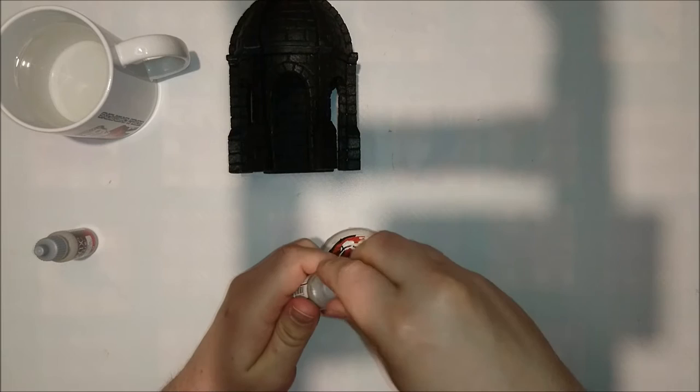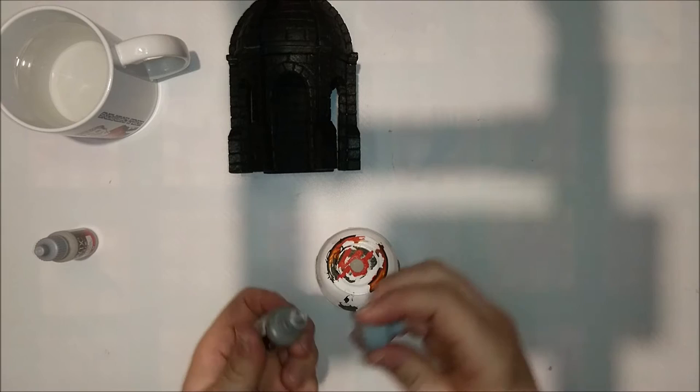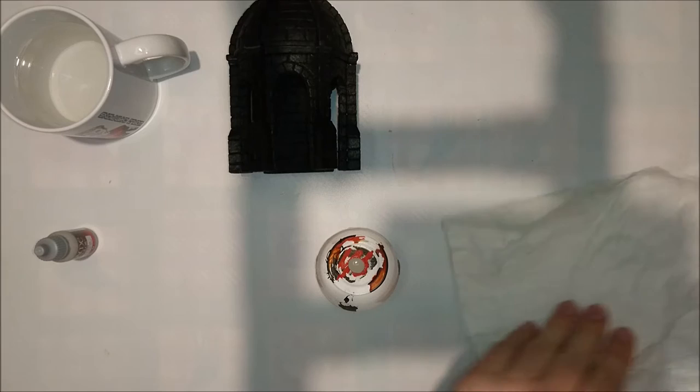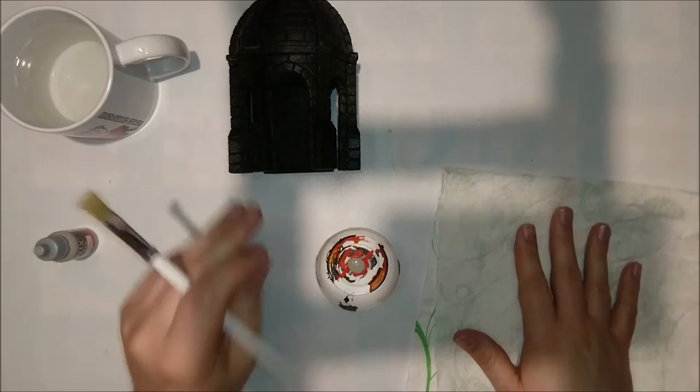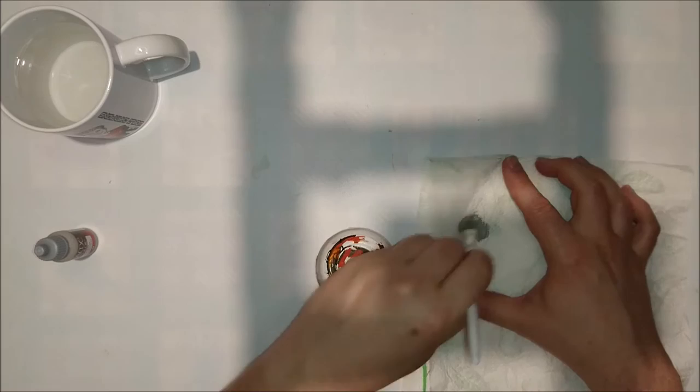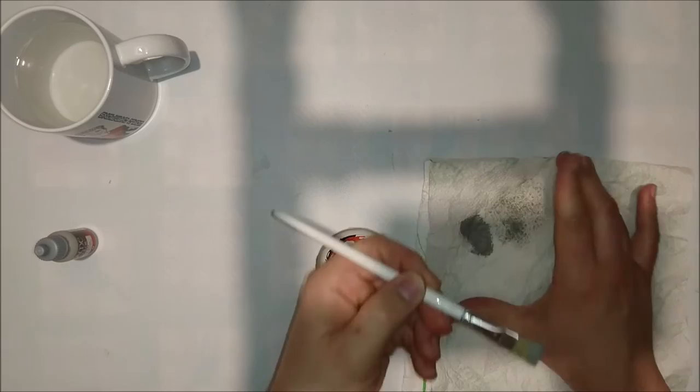I might speed up a bit in the meantime because you don't want to see the whole adventure — you just want to see me dry brushing. Unlike a lot of people, I don't use watered-down paint because I really dislike it. Also use a good bit of towel because dry brushing requires a dry brush. For the first two steps, just dip your paint in there until you have a reasonable amount, then smear it and wipe it off.